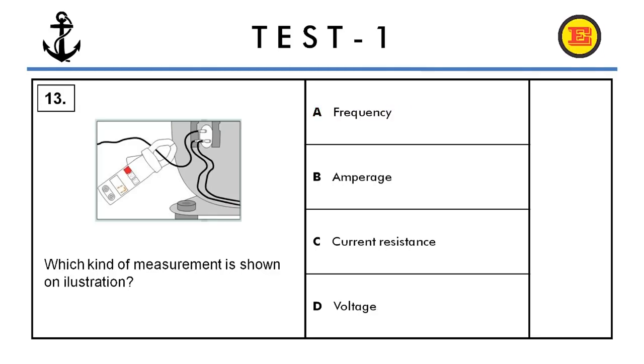Question number thirteen. Which kind of measurement is shown in the illustration? Options: A) frequency, B) amperage, C) current resistance, or D) voltage. The correct answer is B, amperage.